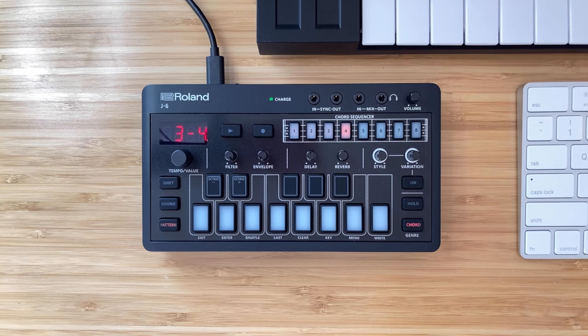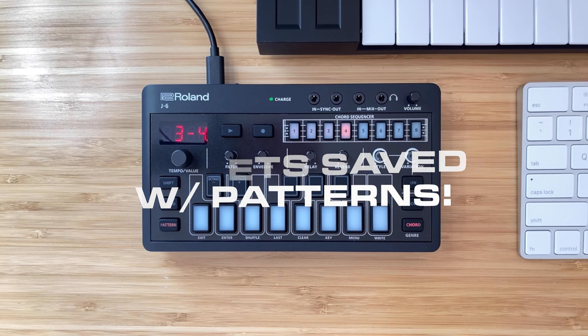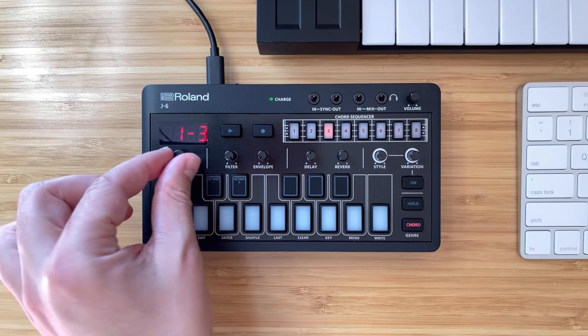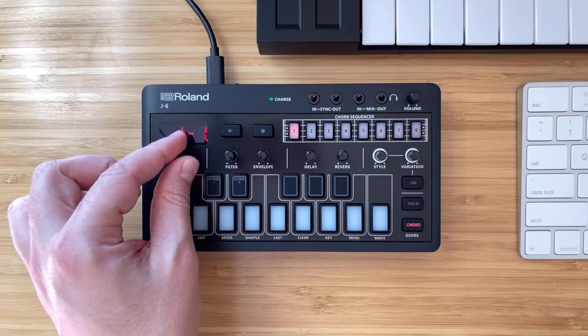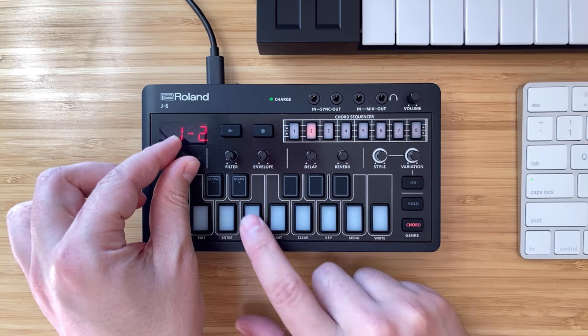One cool thing with the J6 versus the T8 is that with each pattern you save, it actually saves your synth presets and all your effect sounds as they are into the pattern. You don't have to try to recall the sound you had when you saved the pattern — it's all baked into the pattern you save to the J6. To access all the synth presets, just press Sound and then use the tempo/value button to scroll through all 64 presets and press the keys to hear what each one sounds like.